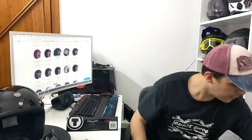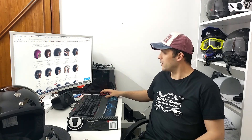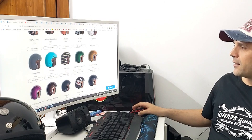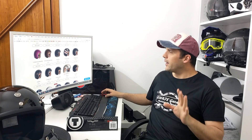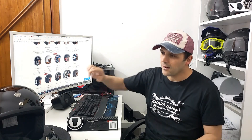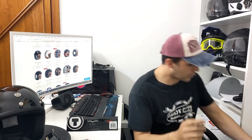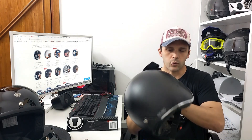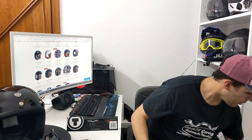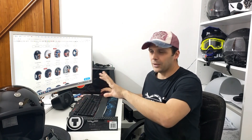Questo è un casco che utilizzo prettamente in città: è comodo avere la visierina senza dover togliere e mettere gli occhiali. Guardate quante colorazioni ci sono: c'è da perderci una giornata solo per decidere quale colore volete. Tutte le colorazioni, tranne il nero lucido, hanno il bordino cromato. Lo stesso bordino cromato del T1 e di questo casco Origine che ho preso per 40-50€ su Amazon in offerta. Secondo me anche il nero lucido dovrebbe avere il bordino cromato.